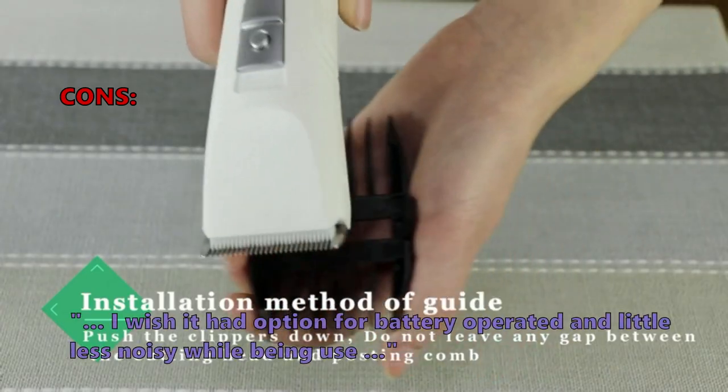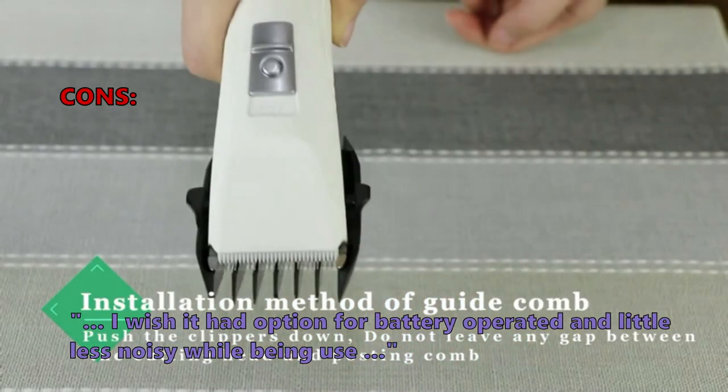And what a few of them don't like: I wish it had an option for battery operation, and was a little less noisy while being used.